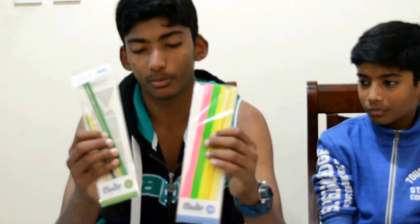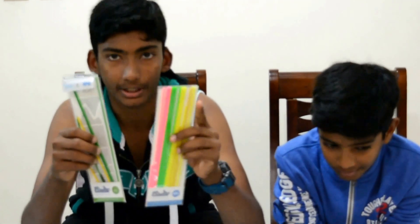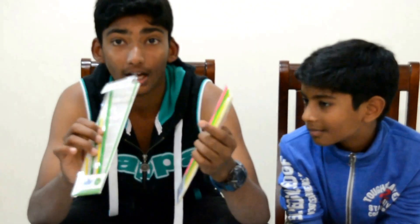These are the sticks which I have put behind the 3Doodler. I am going to show you in a while how you can put the sticks in. These are the sticks — one is ABS, one is PLA. And these are really good.